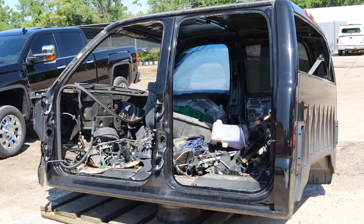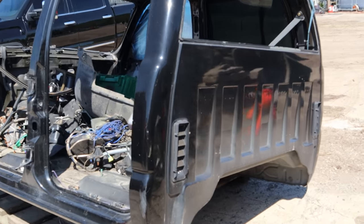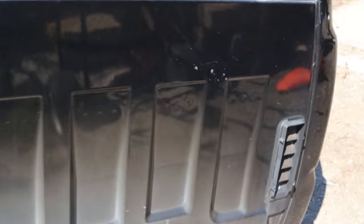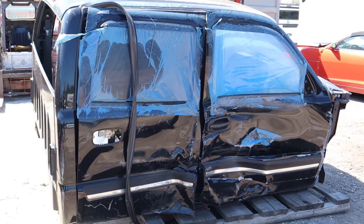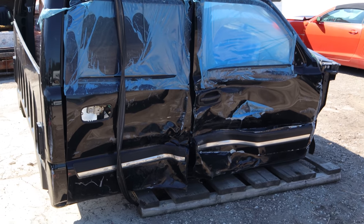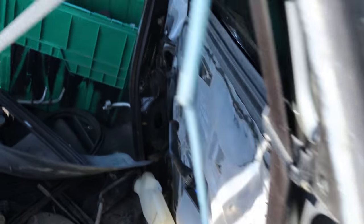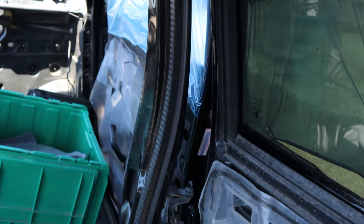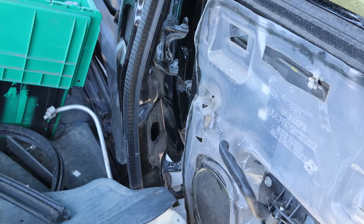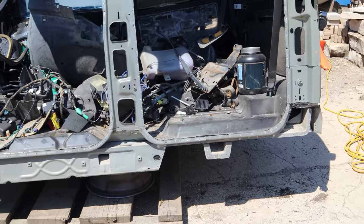Now we have our rust-free parts. These actually came off another truck and they're from Texas. In case you're wondering why I don't just swap the whole side — this is the other side of that truck. The B-pillar is in pretty good shape, but those doors are destroyed, the rocker's destroyed, and the roof's buckled. This thing is good for parts. So we're just going to cut off what we need, and through the magic of video editing, we did just that.